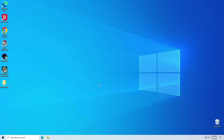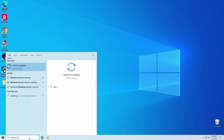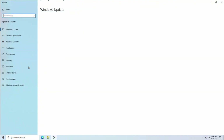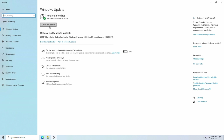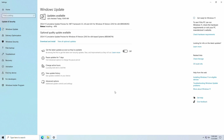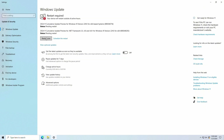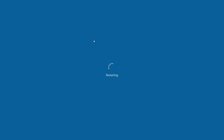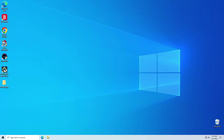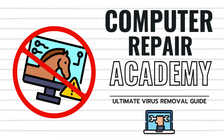Lastly, let's run Windows Updates to update the operating system. Be sure it's also set to run these updates automatically. And there you have it — the ultimate guide to removing viruses and keeping your PC safe. I hope you enjoyed this video on virus removal.